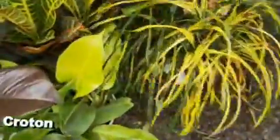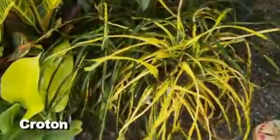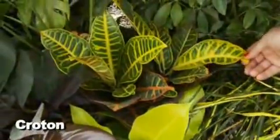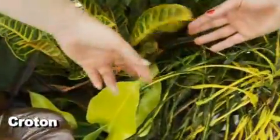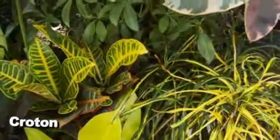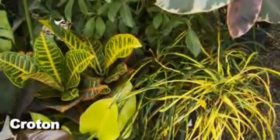You've also got crotons here, which are just so versatile. Crotons are great — they love inside but they like outside too. They're high light and need to dry out between waterings; pretty maintenance-free inside. This is just two of the varieties, but they come in so many different ones with different leaf shapes and colors — oranges, yellows, and reds. There are also some newer ones with white in them, which is really nice.